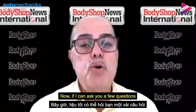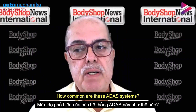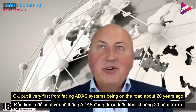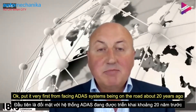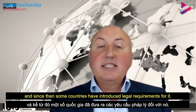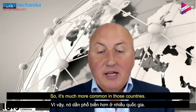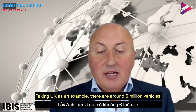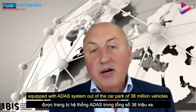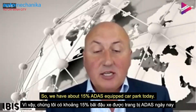If I can ask you a few questions: how common are these ADAS systems? How many vehicles on the road have ADAS fitted now? Well, the very first front-facing ADAS systems appeared on the road about 20 years ago. Since then, some countries have introduced legal requirements for it, so it's now becoming much more common. Taking the UK as an example, we have about 6 million vehicles equipped with ADAS on the roads out of a car park of 38 million vehicles — about 15% ADAS-equipped today.